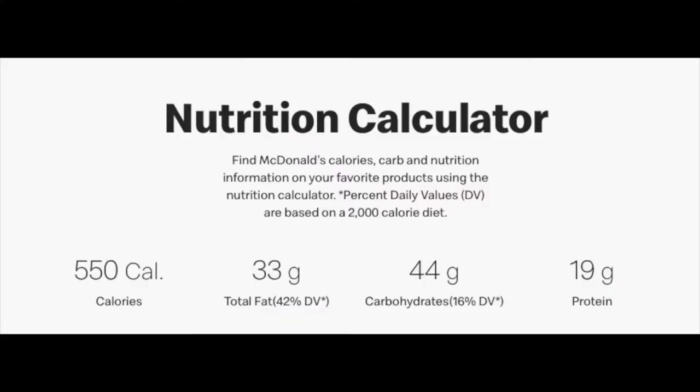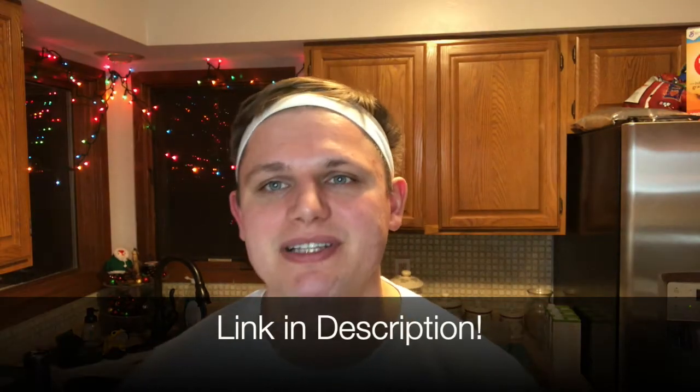If we compare that with the standard McDonald's sausage egg and cheese McGriddle, we're looking at 550 calories, 33 grams of fat, 44 grams of carbs, and only 19 grams of protein. You can have two of these sandwiches for fewer calories than one from McDonald's, with triple the protein, a sixth of the fat, and the exact same flavor.